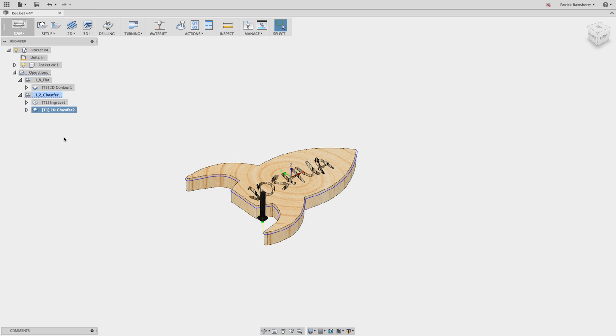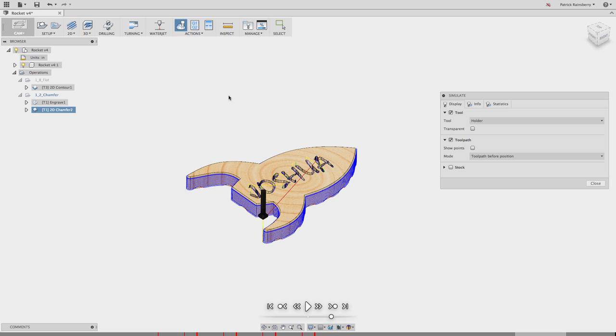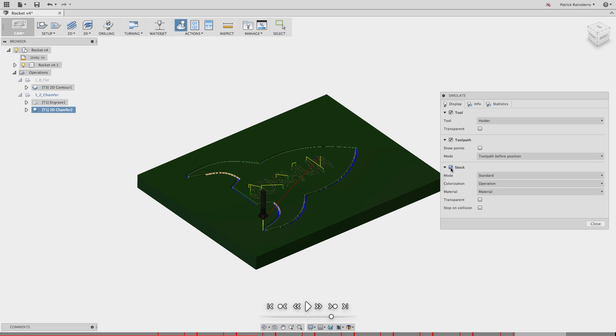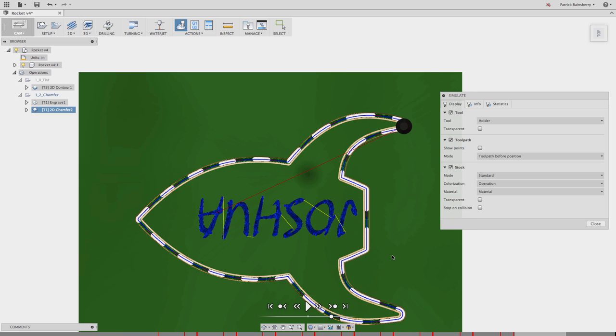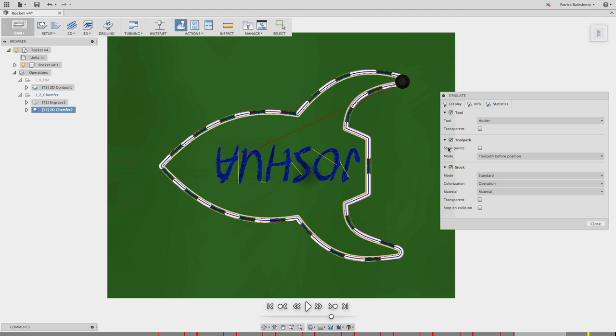Now that we've got our final toolpath done, we'll select the entire set of operations and simulate it. This is nice just to see everything that's going to happen. Go ahead and play this and watch what happens as the operations go through one by one - you can skip ahead to the next operation. We can watch the engraving cut the letters, and then watch it come in and cut the nice chamfer. From the top view we can see the tabs and what this is going to look like once it's done.